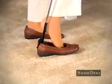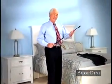Come on, please! It's not just a shoehorn! It's a shoehorn on a stick! Hey! Freaking time, pop!